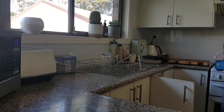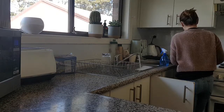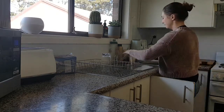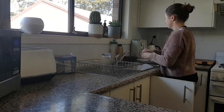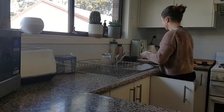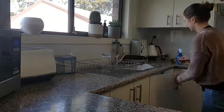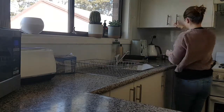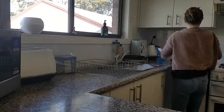First thing I do is wash up the dishes because, as you can see, that takes up a significant amount of space in my kitchen. Just getting them out of the way straight away really helps to declutter the space. I always try to put away any breakfast items as well, or any dishes from the night before.